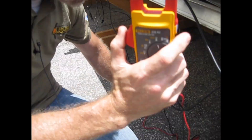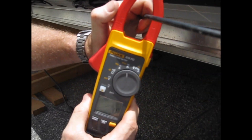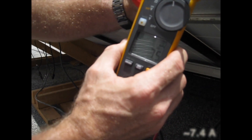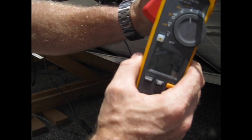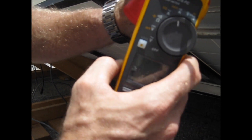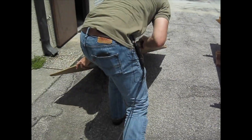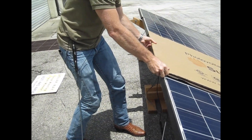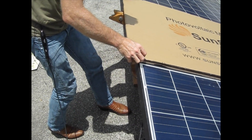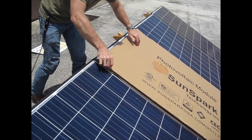This is the correct way to use an amp clamp meter — center it, non-touching, using the Hall effect. Reading 7.8, 7.6, 7.9 amps. I'm staying in the center of the meter for an accurate Hall effect reading. 7.2 amps. No major clouds or wind coming over. Now we're shading a whole module again, and I can shade the one next to it — two modules if you want.